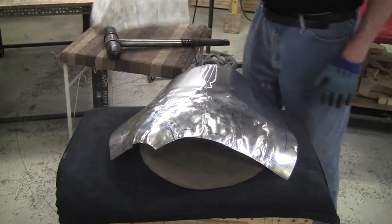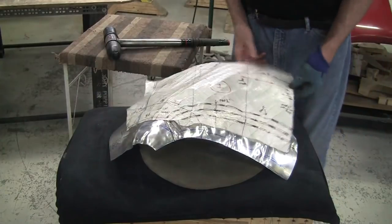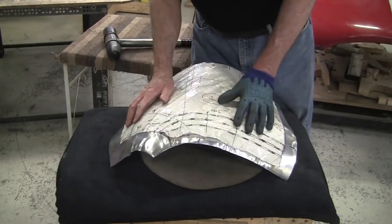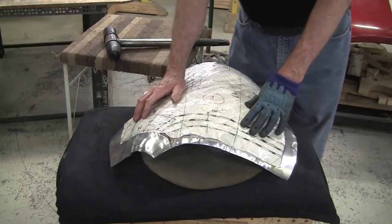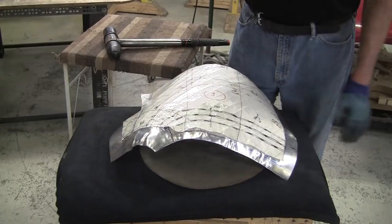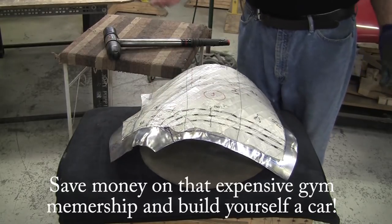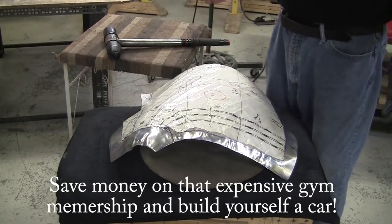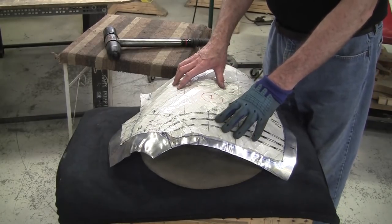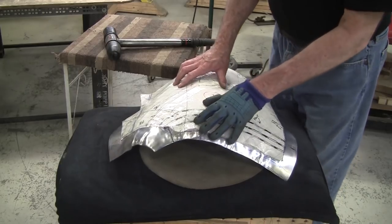I find it to be a great exercise program to hammer these out too — sometimes it can be another 10 to 15 minutes to hammer a panel out. There's an exercise gym right down the street and I see it full all the time — people spend a lot of money to get exercise. Well, you can get exercise and make a Jaguar E-type aluminum nose at the same time. I think it's a pretty good bargain.